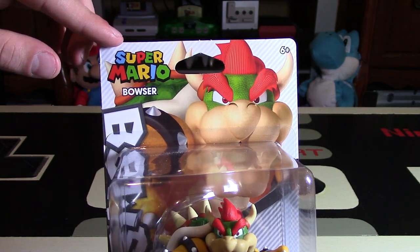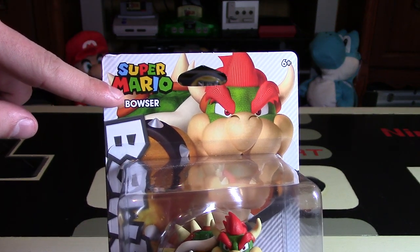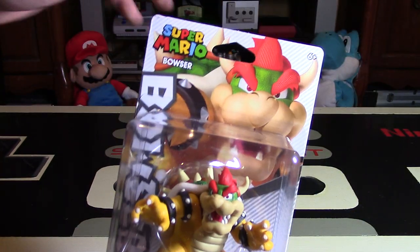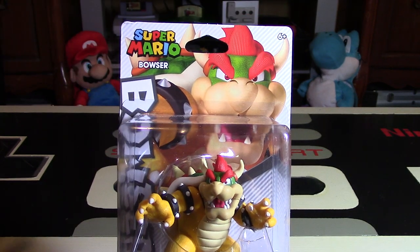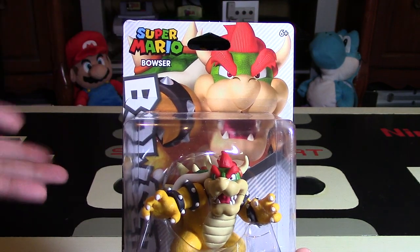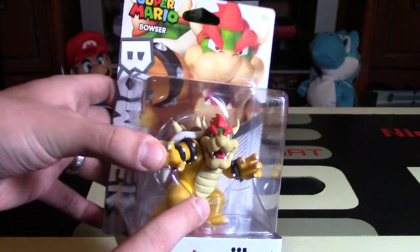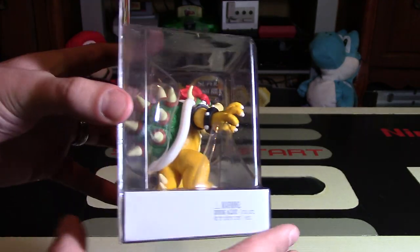Here you have the style of the different line — this is the Super Mario line. It says his name Bowser right there, and you also see his name going up the side on this line, which is pretty cool. You have Bowser in the background with a grey, black and white background that is some sort of a line pattern. And here's Bowser — we'll get to his pose in a minute once I actually unbox him. It still says Nintendo amiibo and has that choking hazard on the side.